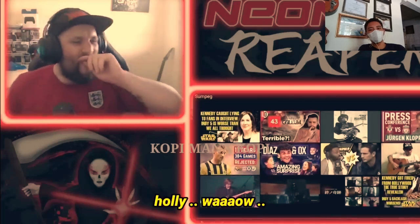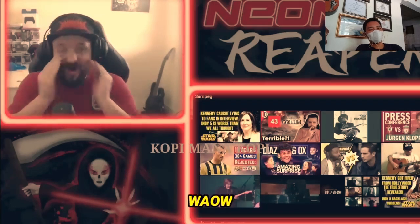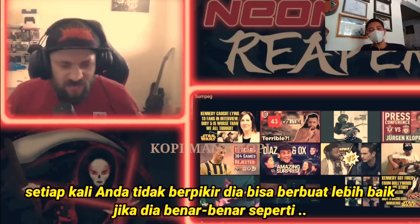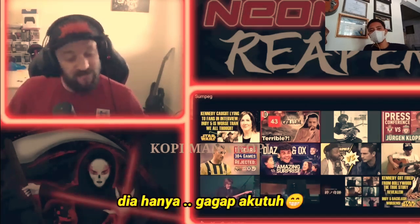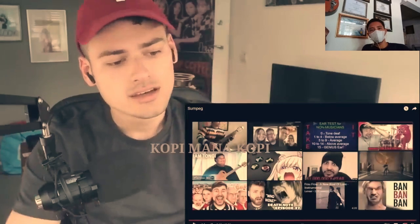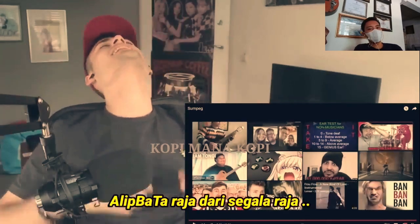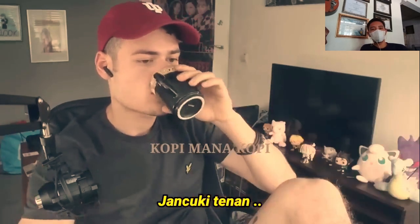Holy wow, wow, wow! Every time you think he couldn't do better, he literally just... wow. It surprises you every single time. Ladies and gentlemen, we've got Ali Bata right here — Ali Bata, the king, the king, the king!